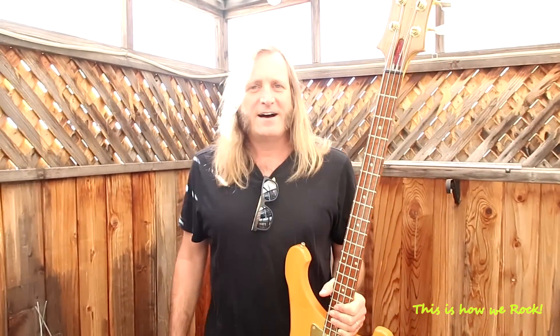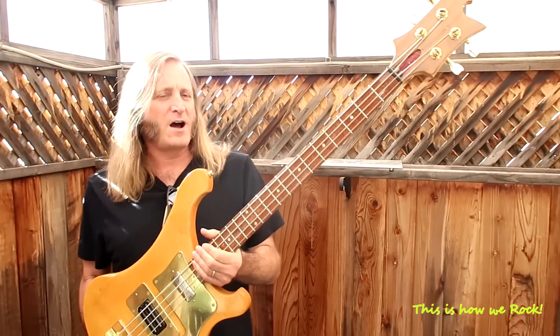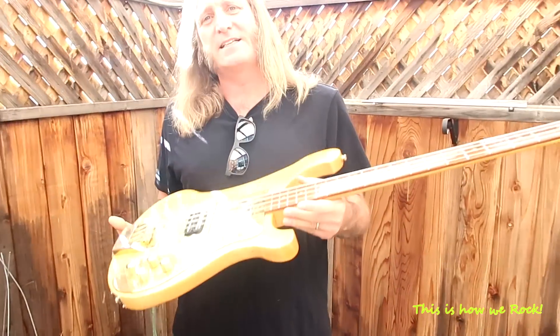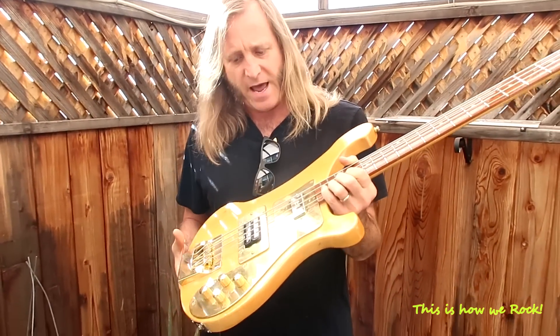Hi everybody. I'm getting ready to undertake quite a bit of a project here. This is my Rickenbacker — it's a 1988. I used this with Yngwie when I first joined his band.